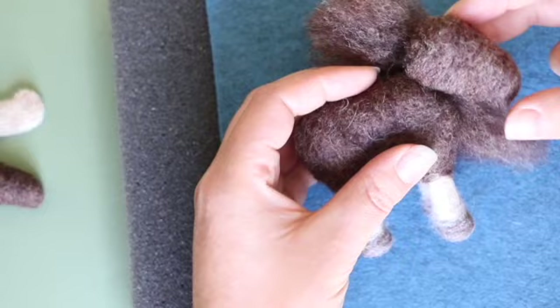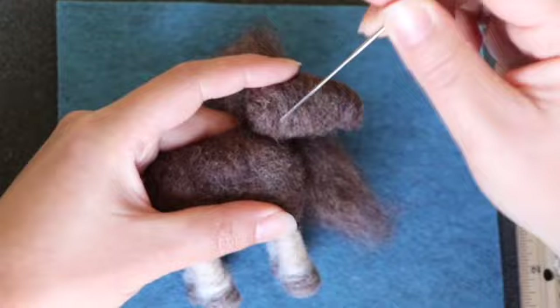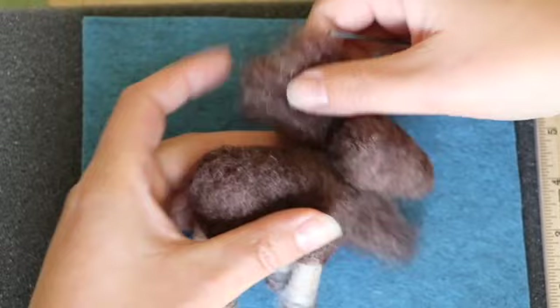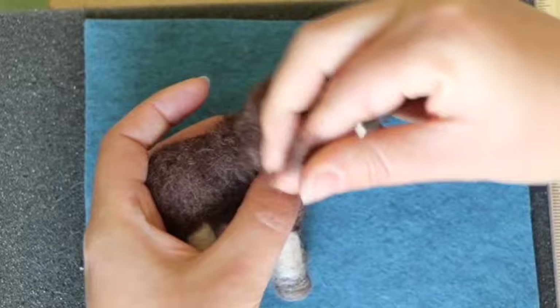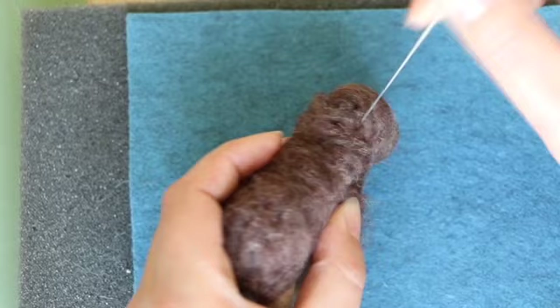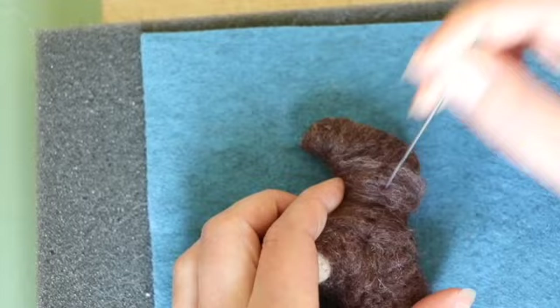To attach the head to the body, simply place one on top of the other and poke through them both. Make sure that you poke all the way around so that it's nice and secure. Once you've done that, take a section of your brown wool and smooth that transition — wrap it around so that it nicely blends those parts together. Poke this for a minute or so until it's nice and smooth and the joint is nice and strong.